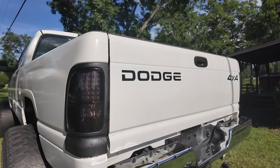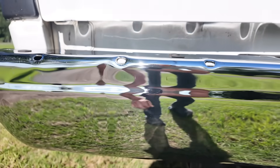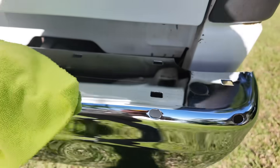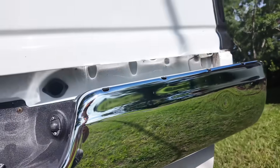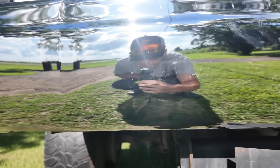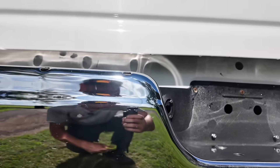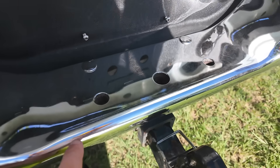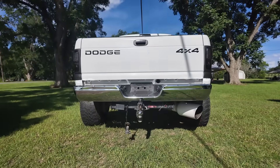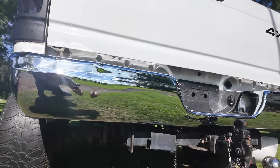I never even noticed that little dent right there, but man she's shining. Oh my gosh, look at this thing — it's a damn mirror. There's still scratches in it, I wasn't polishing it to get the scratches out, I was just polishing it to get it shiny. But right here where you step there's tons of scratches, I don't really care — man that thing looks good. I'll blind some people on the road. They try to use their high beams on me, this thing's gonna reflect right back at them.